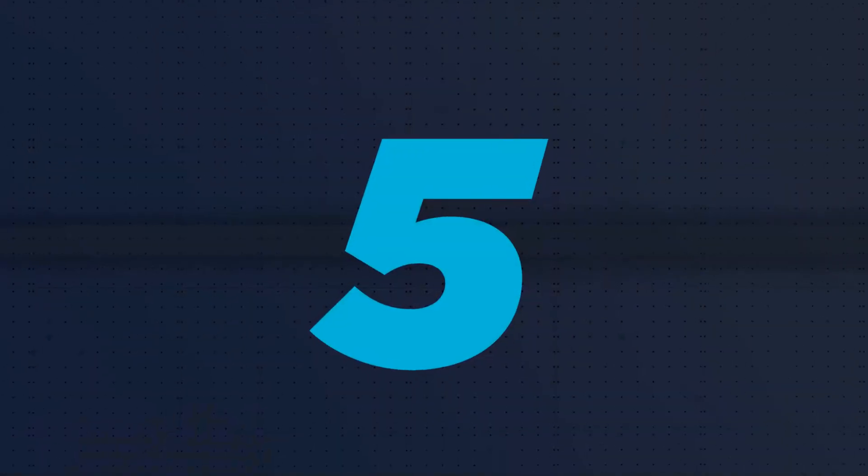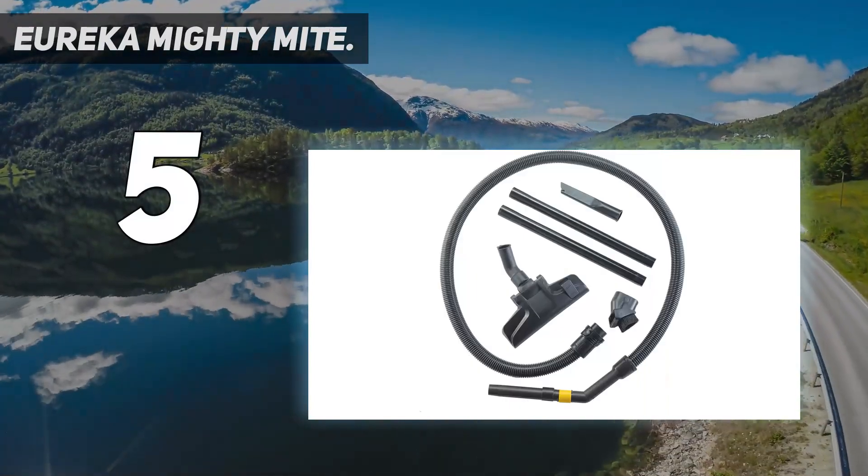Starting at number 5: the Eureka Mighty Might. If you're looking for a budget-friendly bagged vacuum, look at the Eureka Mighty Might.